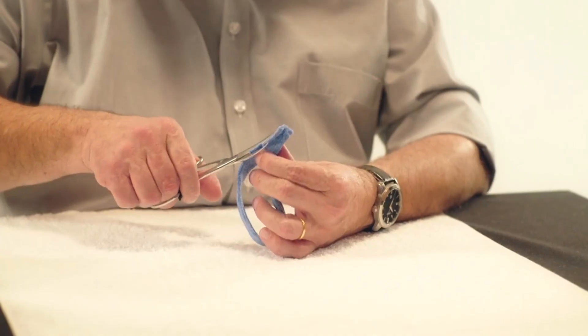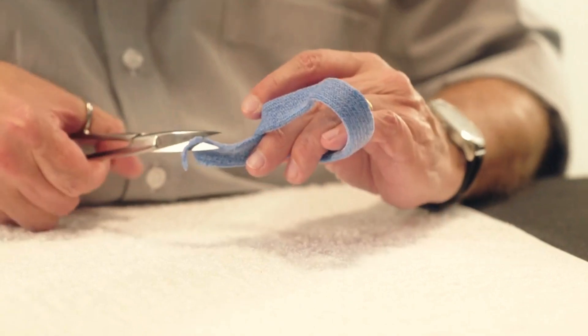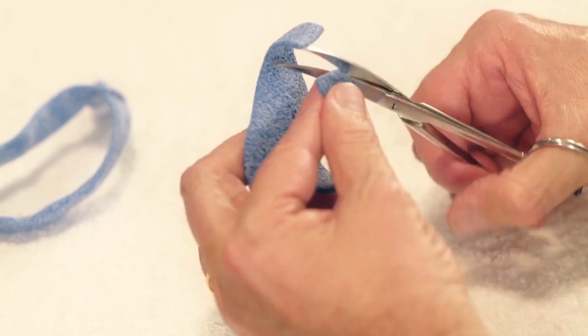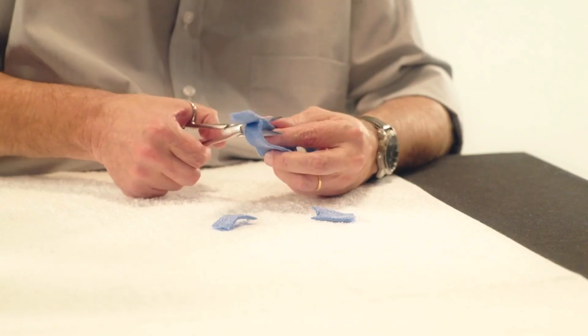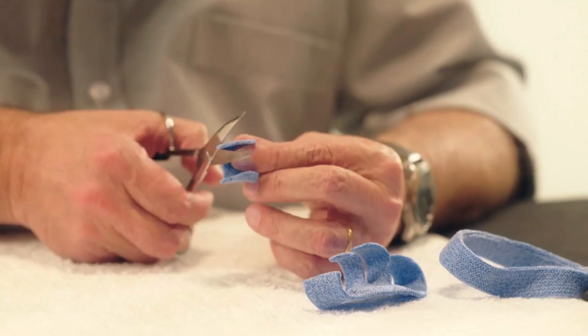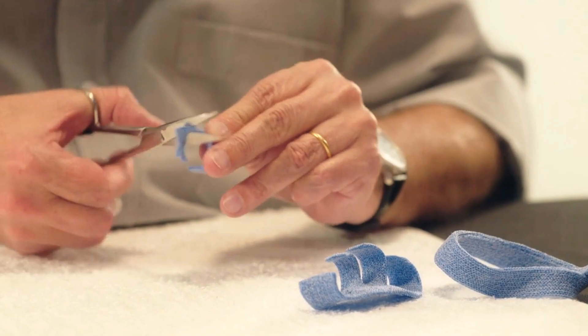Before assembly, cut away any excess material and round all corners. Take the second component from Step 2 and cut the finger loops so as to keep only the ulnar and dorsal side of the loops. Round all of the corners and trim the edges of the third component destined for the index finger.